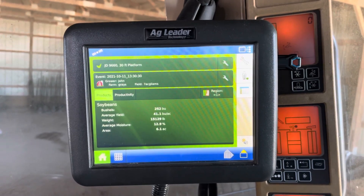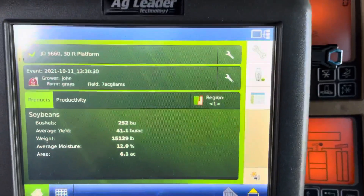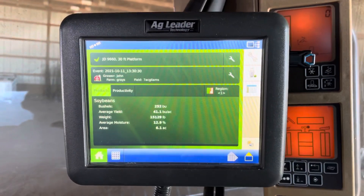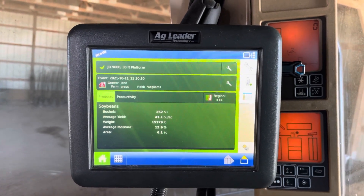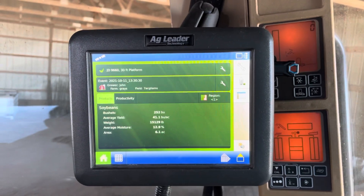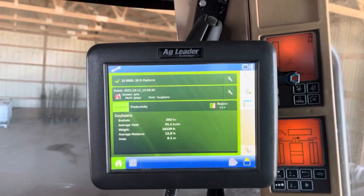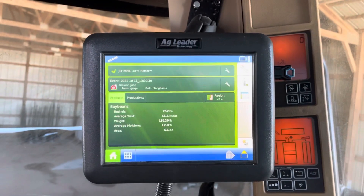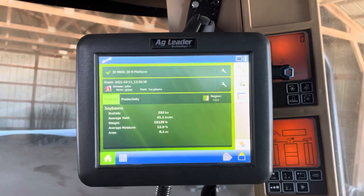Hey, BWFusion team, Sean Nettleton here again. Next monitor for data export is an AgLeader Versa. The Versa is the smaller version — there's a Versa and there's an Integra. The Versa is just a little smaller, but the procedure and the look of the screens are identical across displays.